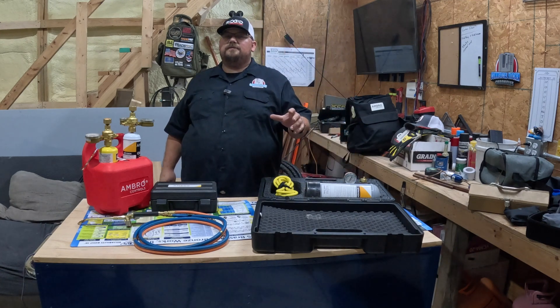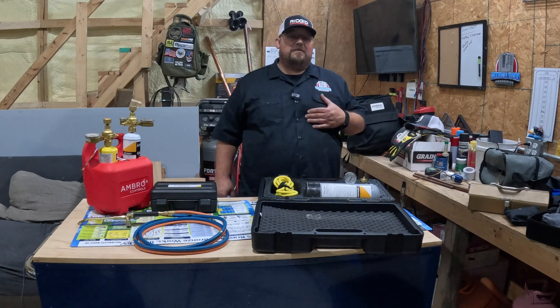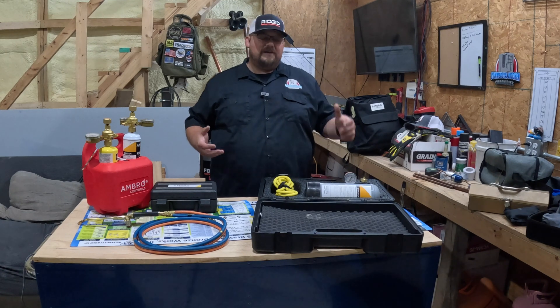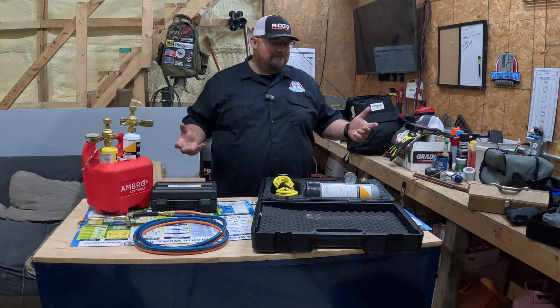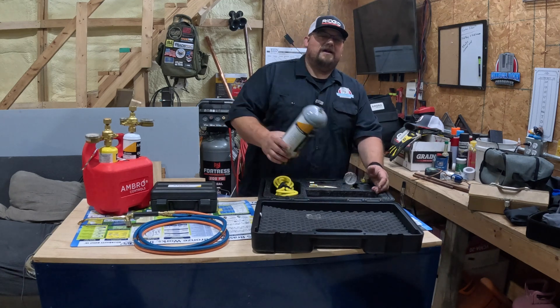This is really great when you are brazing and you want to purge nitrogen. For myself, the systems I work on, I can actually pressure test with nitrogen using this. Yes, it's a little overkill, but it gets the job done.